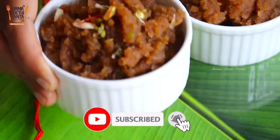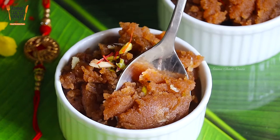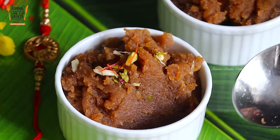It is also healthy, so try out the sweet halwa challenge. If you try it, please share your results. Please like and share the video. If you liked the taste, please like and subscribe to our channel!